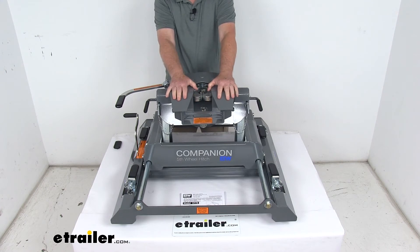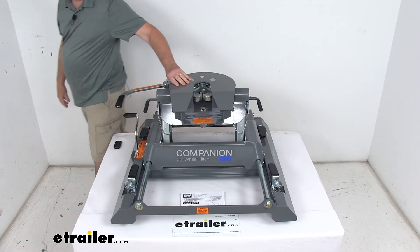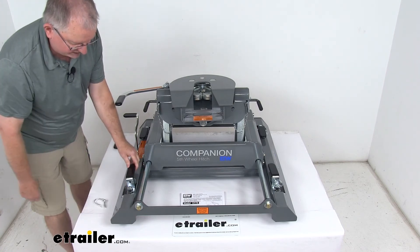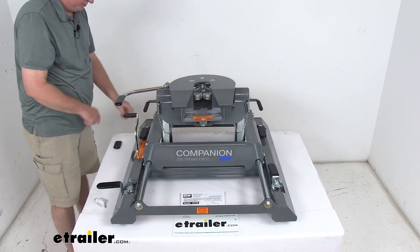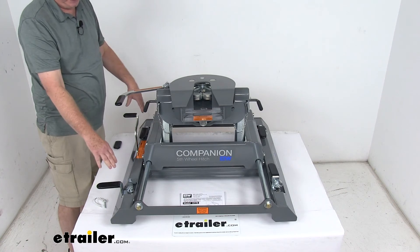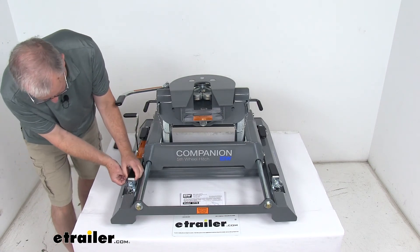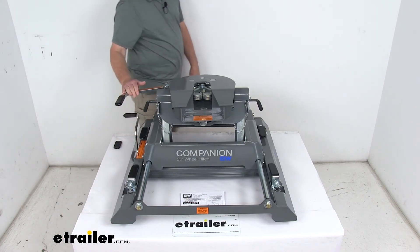Installation is quick and simple because it drops into the four receiver pucks built into your factory underbed rails. Take the snapper pin out, rotate the handle 90 degrees — that rotates the tab at the bottom — and do that on all four corners. Unlock and open the handles on all four corners, drop it into the pucks in the bed, rotate back 90 degrees to lock into the factory system, then put your pin back through and clip it at all four corners. Very simple to install and remove.